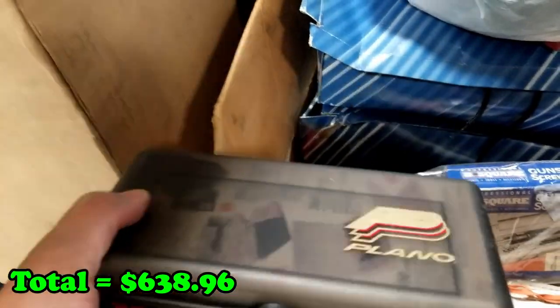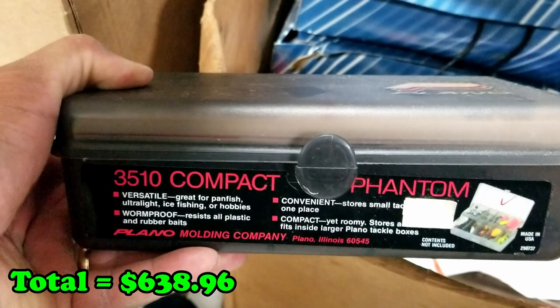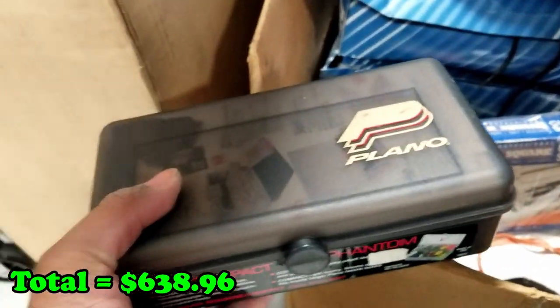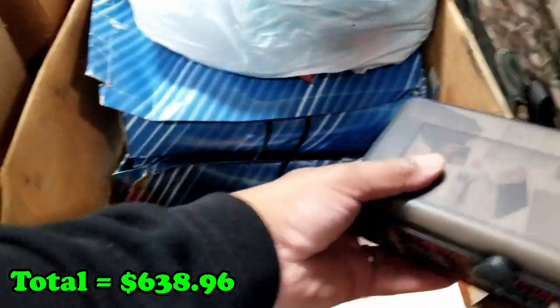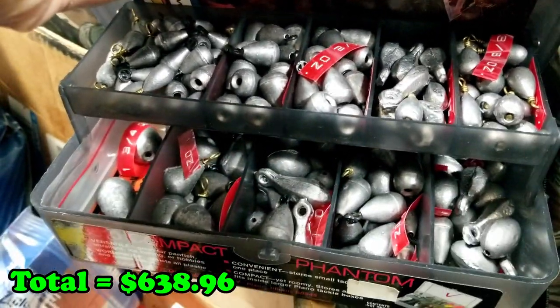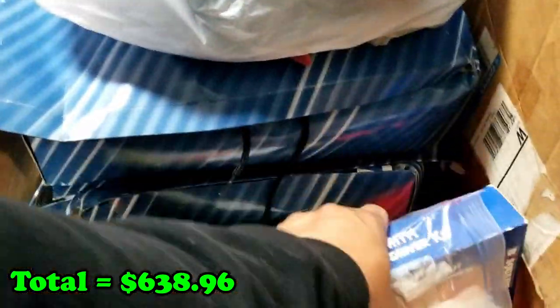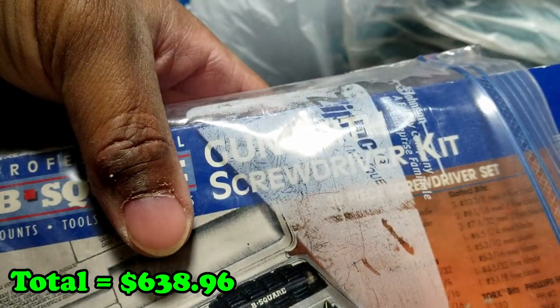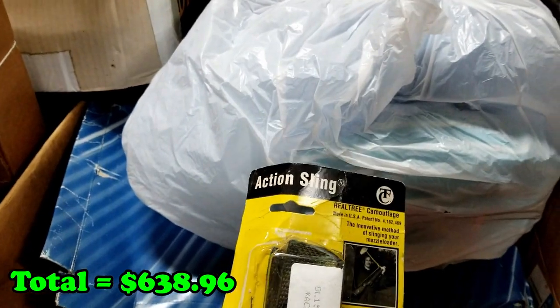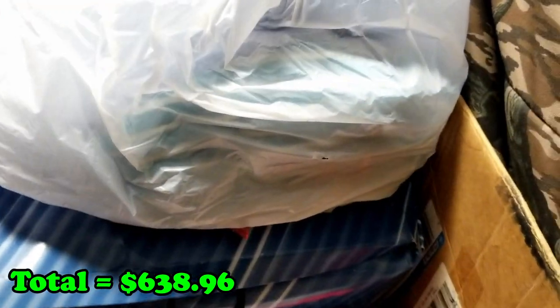Kick that out of the way. Here we are — this is a solid 3510 Phantom. What are these? I believe these are probably sinkers. This is a pretty heavy pack — yep, there they are. What is this? A gunsmith screwdriver kit. Action sling. There's that.